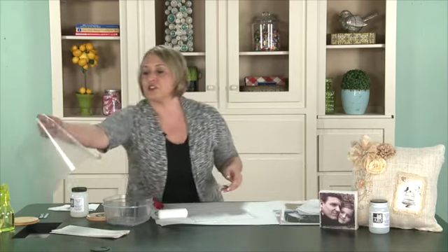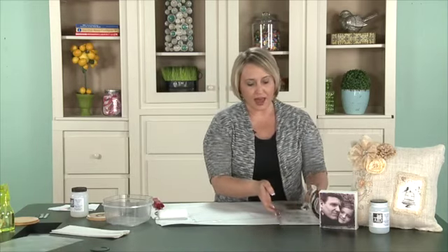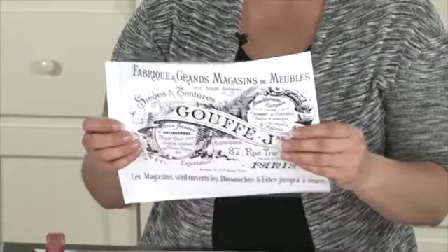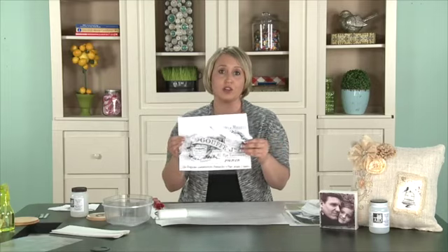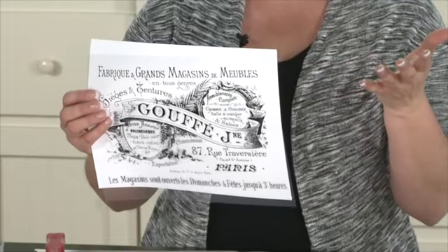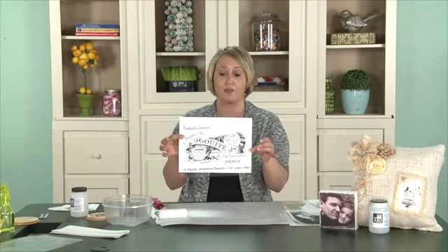The next thing: after that dries, what it's going to look like is a sheet like this. When it's all dry, you can run it through your printer — make sure the image is on the side that you put the coating on. Then just run it through your printer and it'll look just like this. Now if you're going to use words, you'll want to do a reverse image. The Graphics Fairy is a great place to get some great image transfers; that's where I got this design right here.